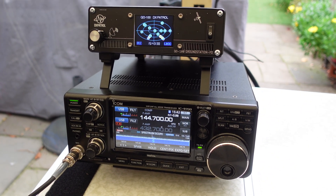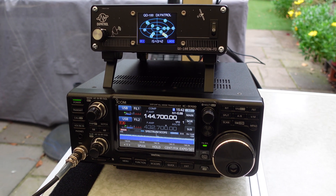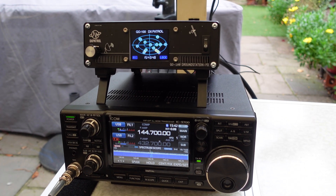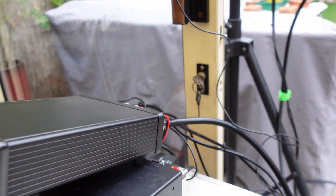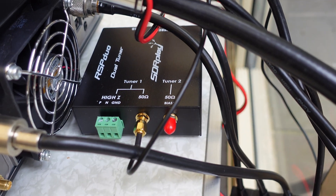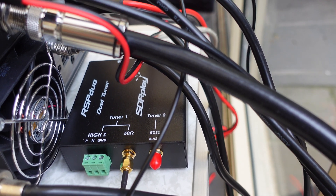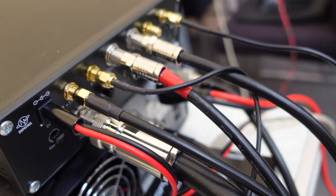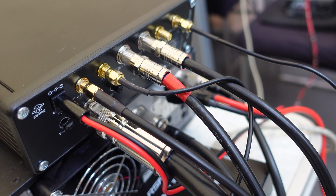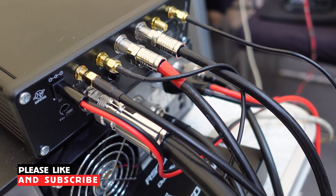A look at my station setup, which comprises of an ICOM 9700. On top of that you can see the Ground Station 2 — that's the full duplex model — and then on the back you can see there is also an SDR play RSP duo, which is connected to my computer. That feed comes off the back of the Ground Station; there's an RX out and also an RX/TX port which is connected to the input of the 9700.